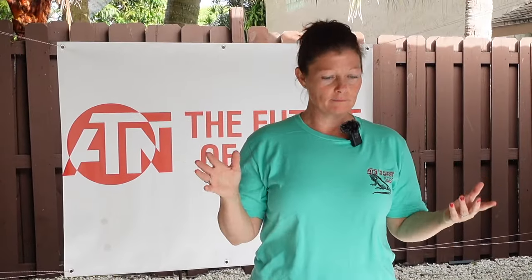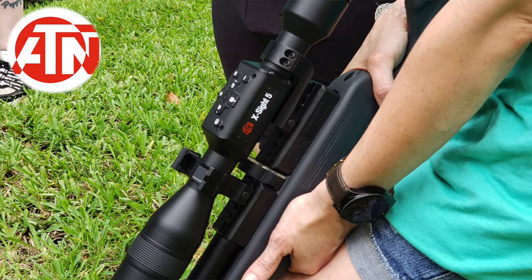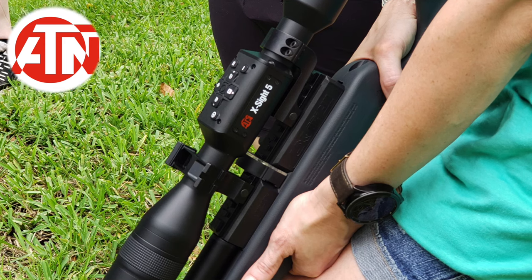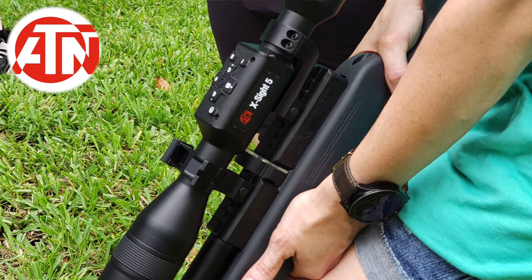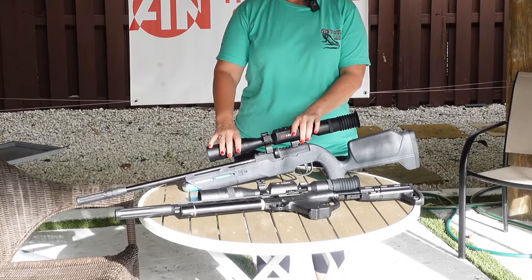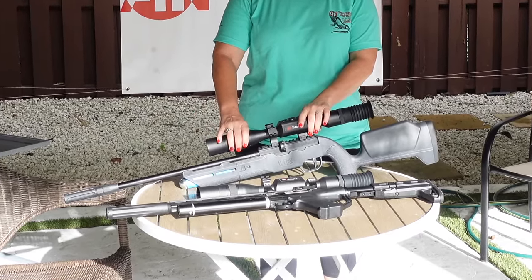Here are a couple of the products we're going to be using. These are the Excite 5s from ATN — they're day and night vision optics. We went over the function buttons. Make sure you hit record and make sure the picture is focused with the front focus bell.